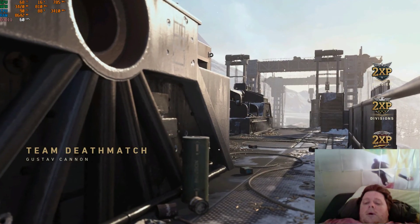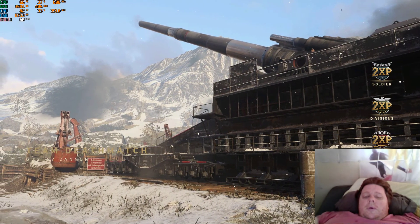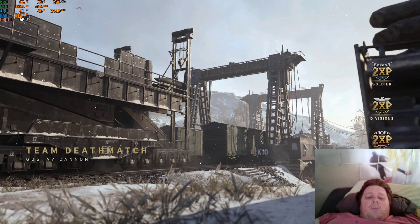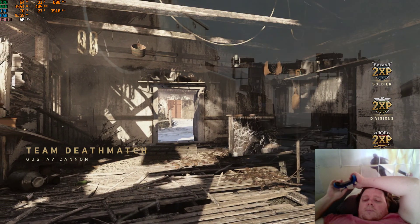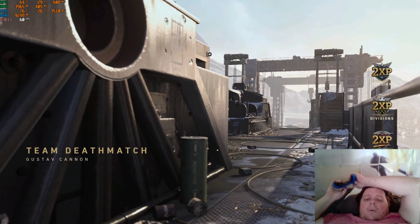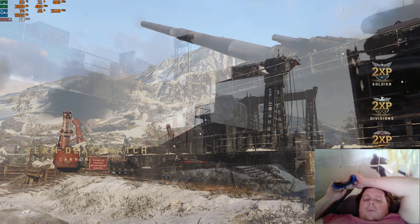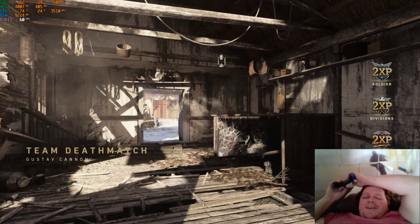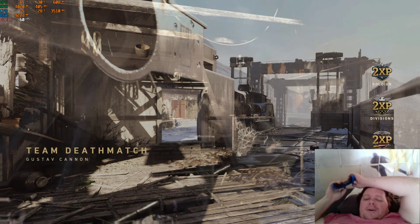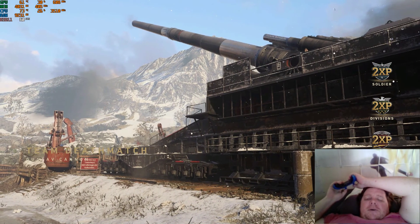Hopefully you can see the MSI Afterburner stats in the top left-hand corner. I'll just play it like this just because I can — while I'm lying down in bed chilling out. Why not? It's a lazy Sunday, so why not.